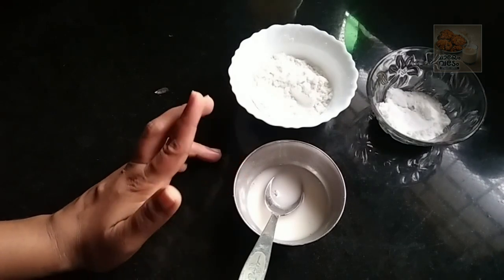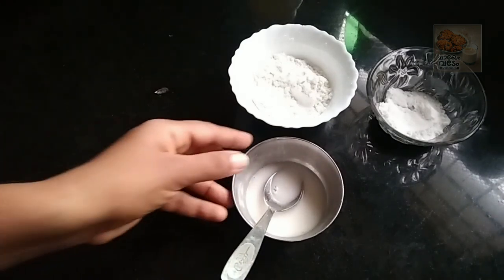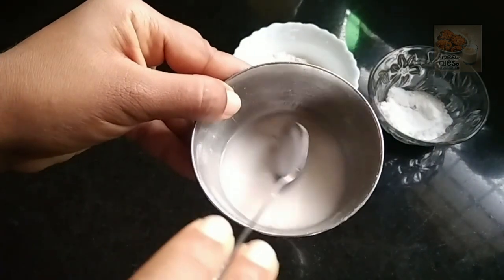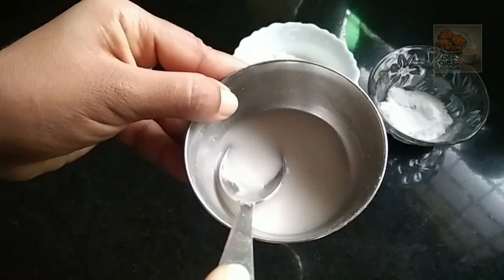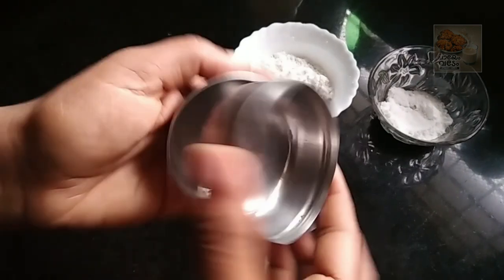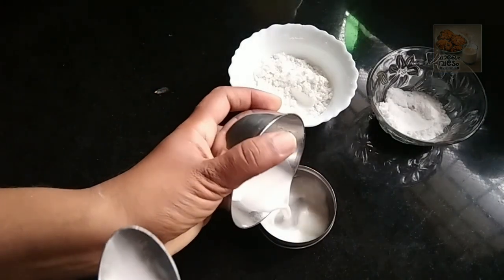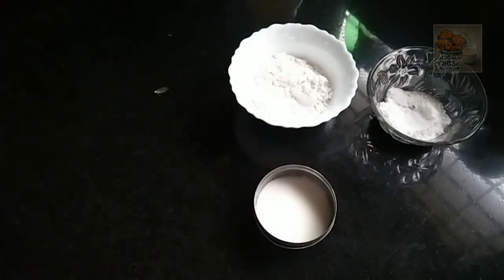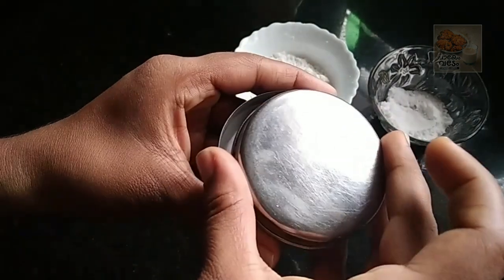After baking soda and corn flour, add 1 spoon of corn flour and baking soda. After that, add 1 cup of baking soda. If you like this video, share it with your friends and family.